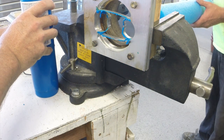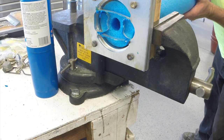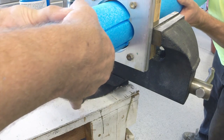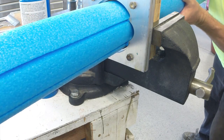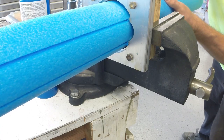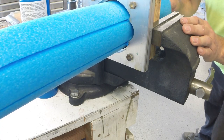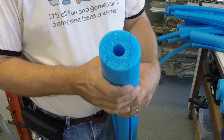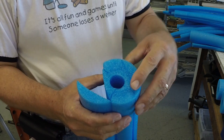We have found it easier to use two people when extruding the pool noodles through the dies. One person can push the pool noodle through the guide block, and then the other person on the other end can grab the pool noodles as they protrude past the cutting dies. The person pulling the pool noodle can maintain very consistent tension during the cutting process, making for extremely straight and consistent cuts. One of the nice things about this process is that it both cuts and seals the cut edge during the cutting process.